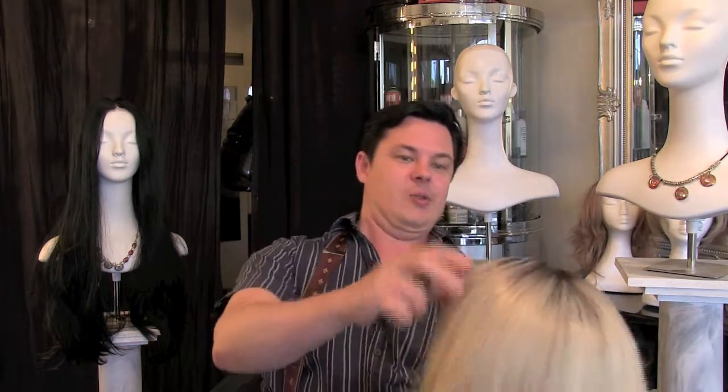People may look at you and go, "Oh god, she needs to get her colour done, doesn't she?" But that's what we're after — we're after authentic looking hair and a good quality wig.